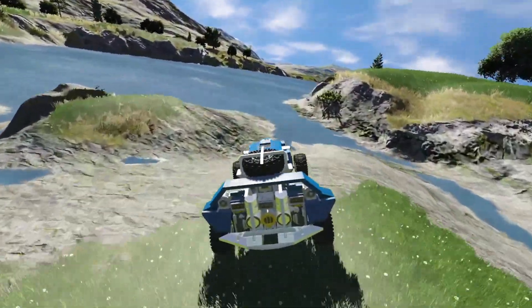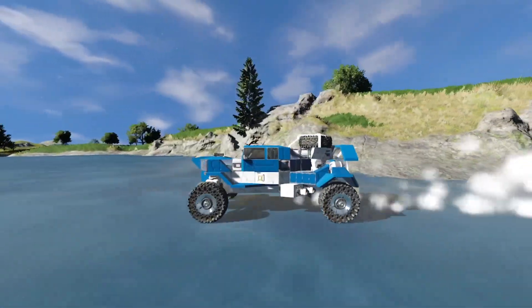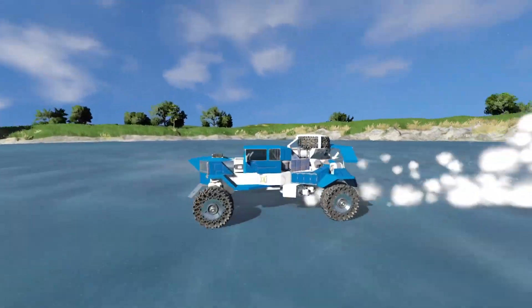The car itself is called the TAS K9. It has opening and closing doors and runs on battery and hydrogen power. It's a pretty straightforward build and I wanted to build something that kinda resembles a hot rod.